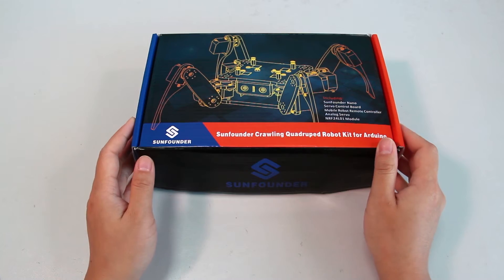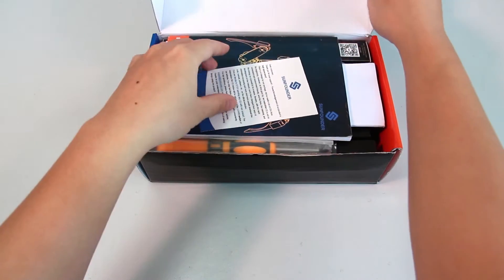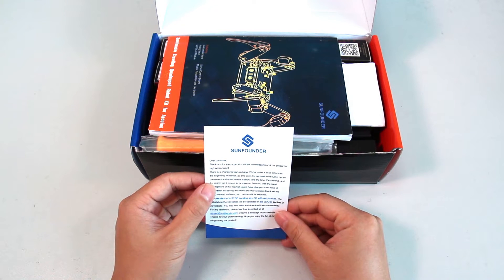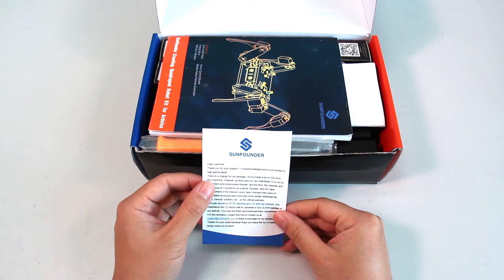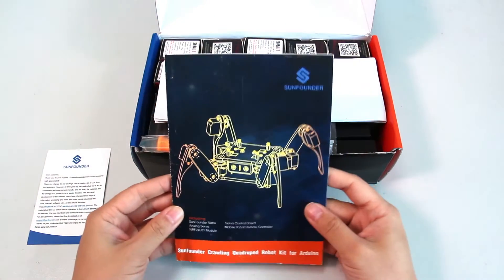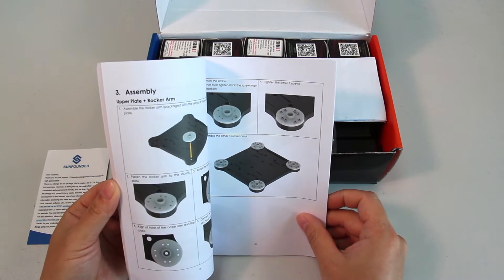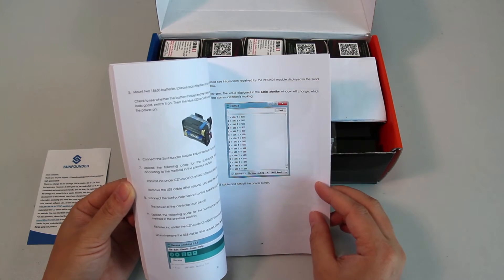Now let's open the box and see what's in here. First, a little card that says for users' convenience and environmental friendliness, no more CDs will be provided with SunFounder products from this day on. Then the booklet for the kit — in this user manual, thorough descriptions are provided together with operation instructions on programming and pictures of real component assembly.